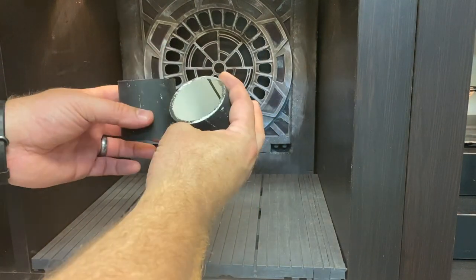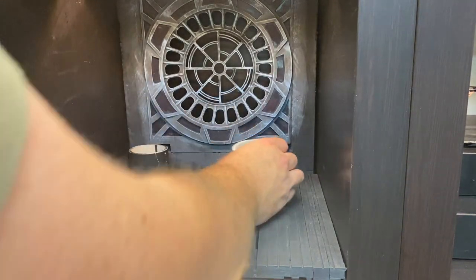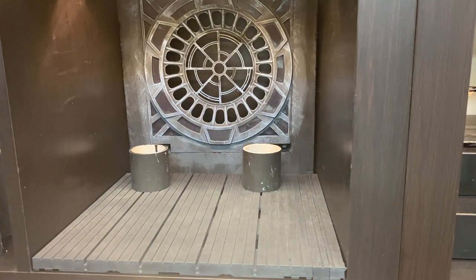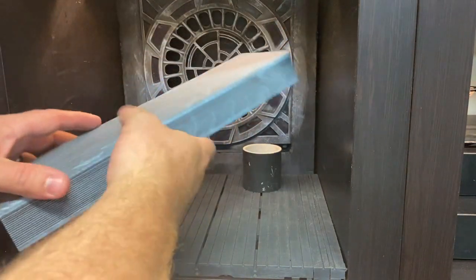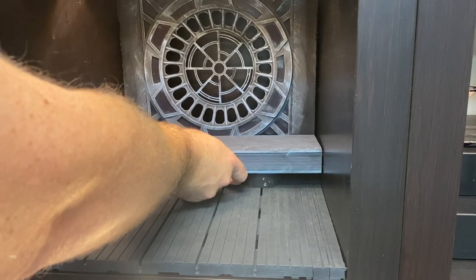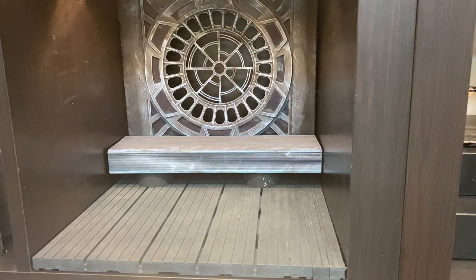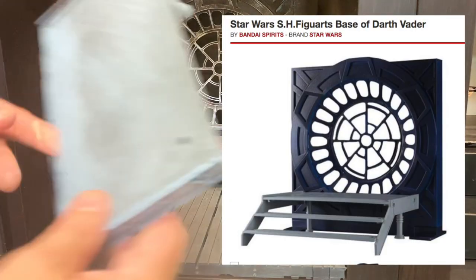Inch and a half, maybe two inch PVC pipe painted black. This is a piece of a plastic wall stud from a construction site — painted it the same gray and blue like the window. It's gonna fit right there. Cut those pipes to the height of the stairs.